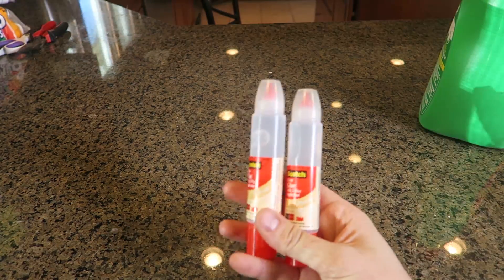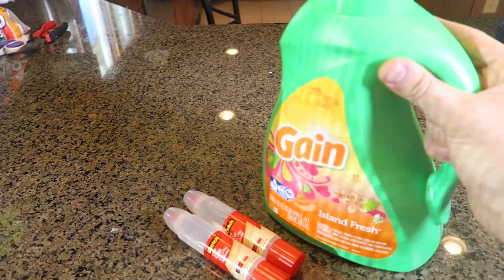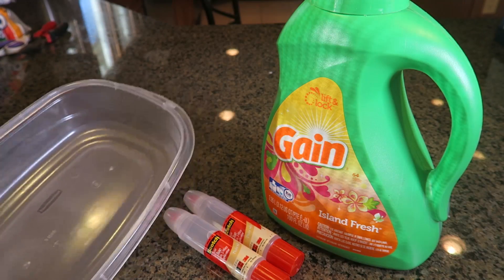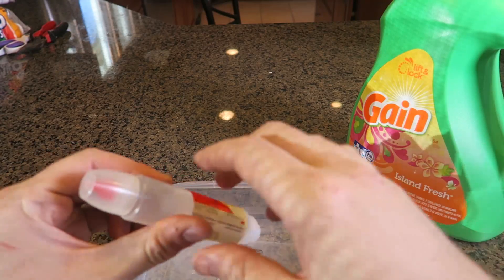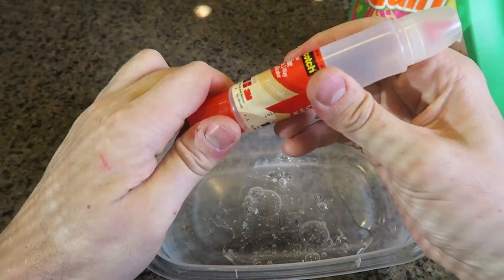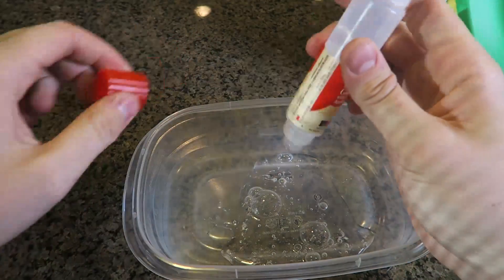For this experiment we're going to need clear glue, liquid laundry detergent, and some kind of container to mix it all in. First I'm going to grab the glue and dump it all out in the container, just like this. There's one and there goes the second one.